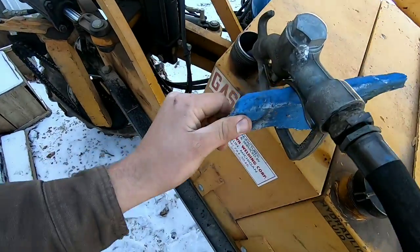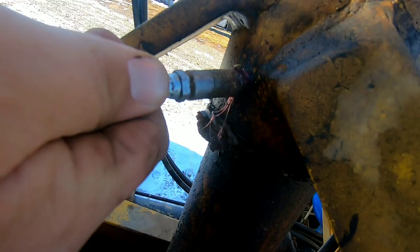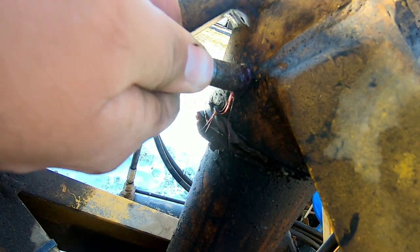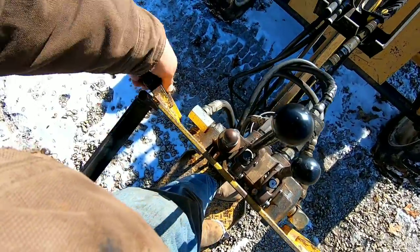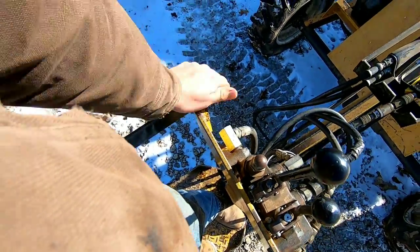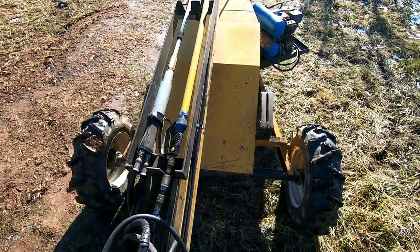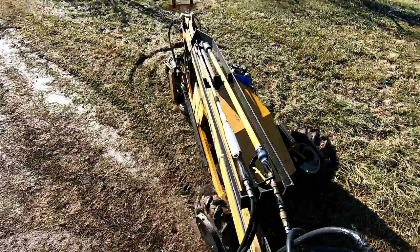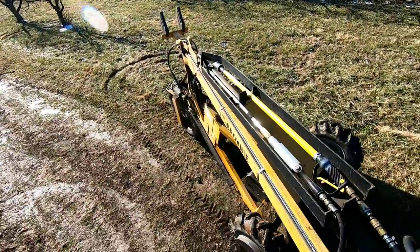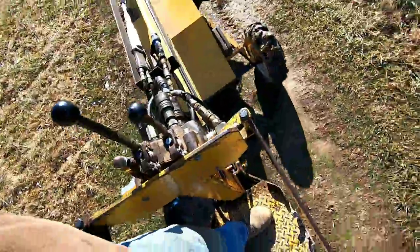I'm going to put a fancy piece of wood here and it's slowly filling. It's greased, filled up, ready to go. We're going to go ahead and head it to the field.